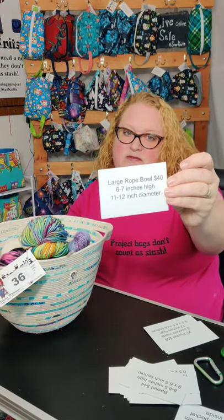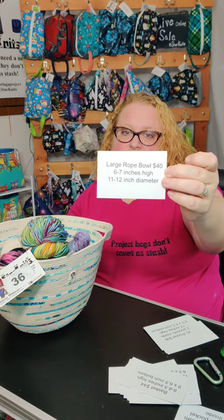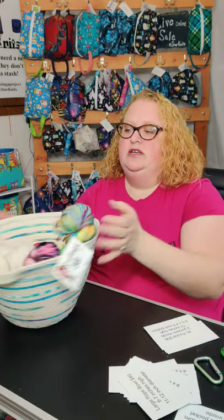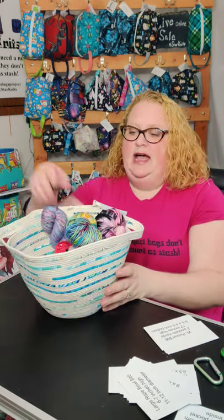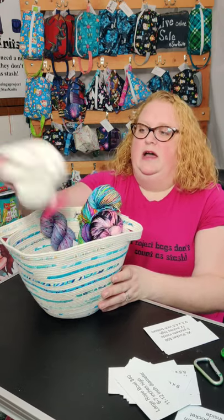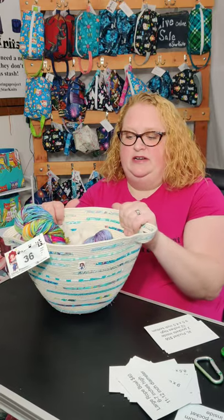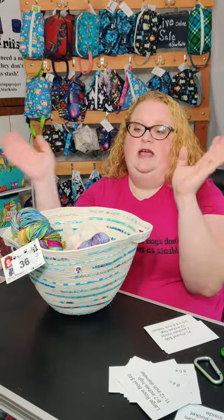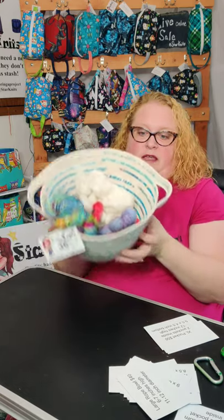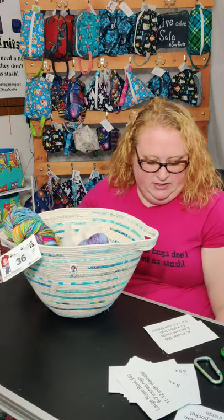The next item I have is my large rope bowl. It's $40 and it's six to seven inches high with an 11 to 12 inch diameter. I have some yarn, a bobbin, and fiber in here. I use this — I have one upstairs — for the project I'm working on, sitting next to my chair. The large ones have handles where the small ones do not.